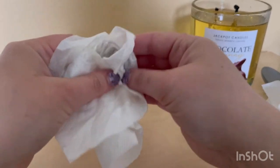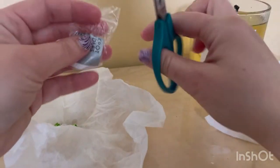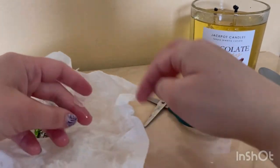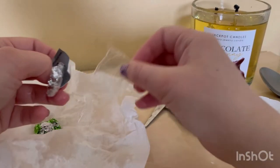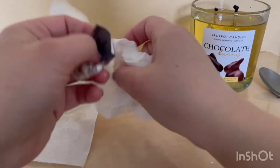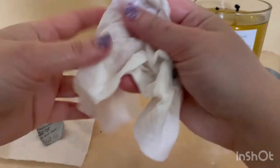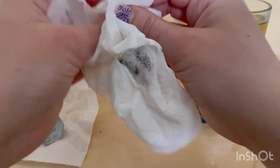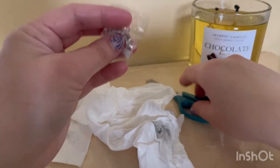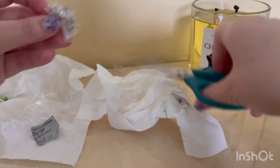Wipe off the excess oily wax. We're gonna take the scissors — I got my scissors here and I always cut it. It's easier to take it out. If you guys are new at candles, always have scissors in hand because they are very handy. Here's the code, and here's the jewelry. I can't wait to show you guys how it looks. You cut it on the side where there's no tag.